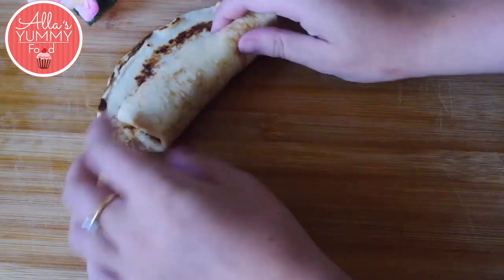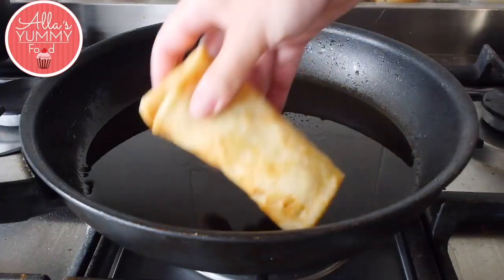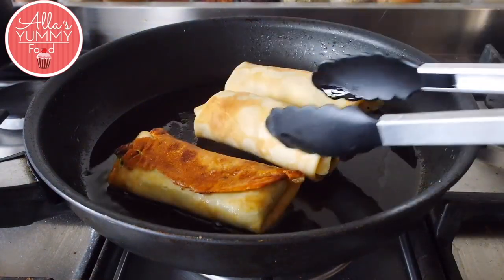Then fold in from the sides and you get a nice beautiful crepe. If you're planning to eat them straight away, fry them in a bit of oil until they're nice and golden brown. Otherwise, keep them in the fridge or freezer.